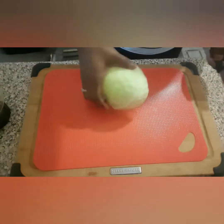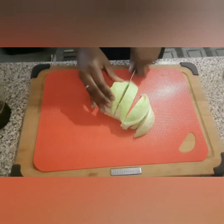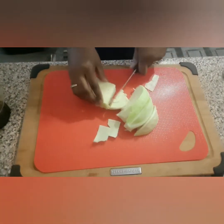We're going to start off by cutting the cabbage. The cabbage has already been washed, so you just cut it up into chunks.